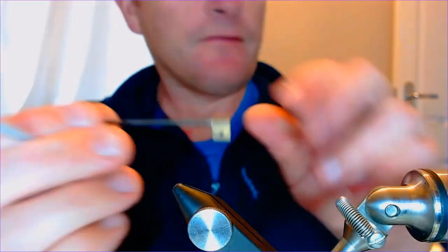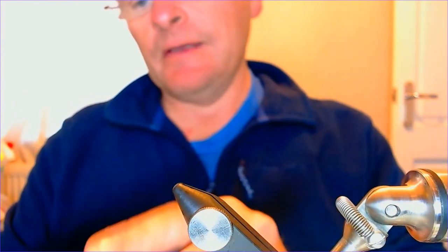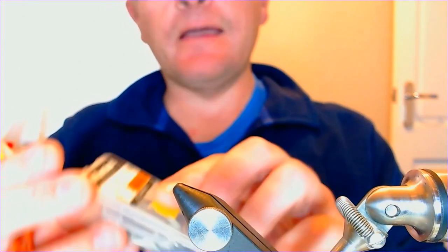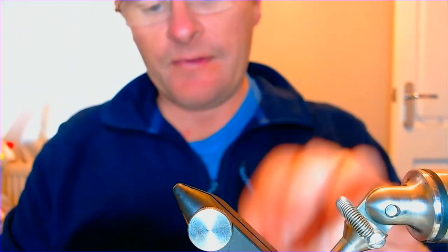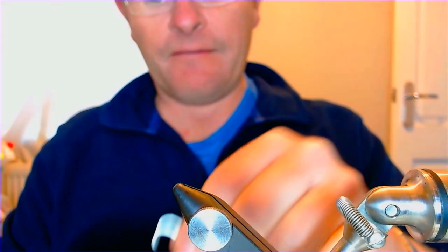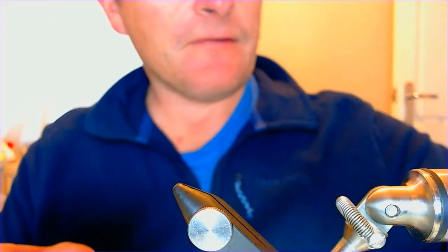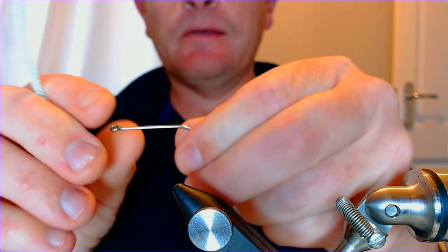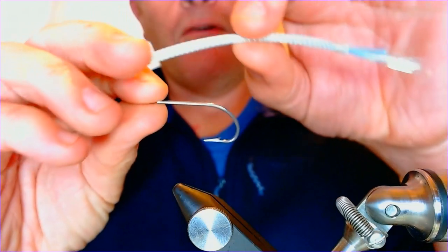Next step is we need the hook and the vice. For this I'm using a Mustad 34007 double zero seven, which is a standard, very tough hook - which is what you want for these big predatory fish. That's your hook there, and we're going to offer this up to the body now.